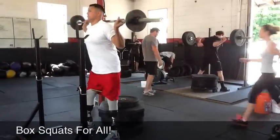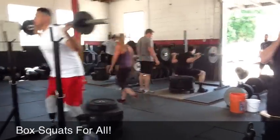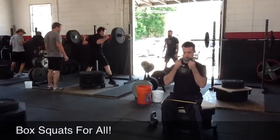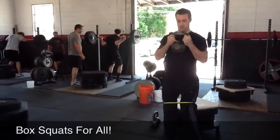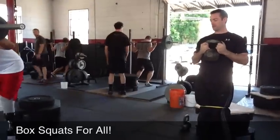Boom, drive those knees out. Under control, but fast. Good. Drive those knees out, Clint. Hey, just because we're going fast doesn't mean we're sloppy. Let's go.